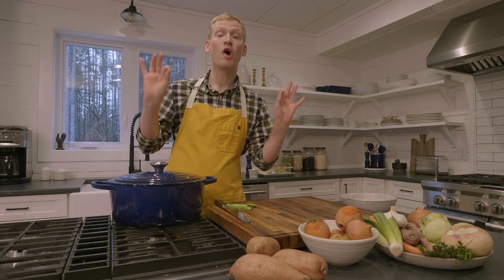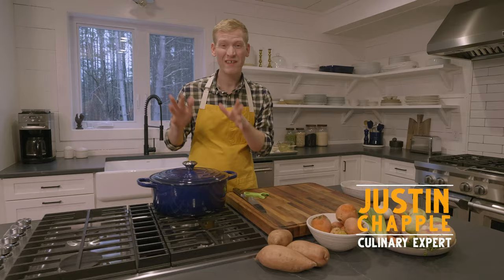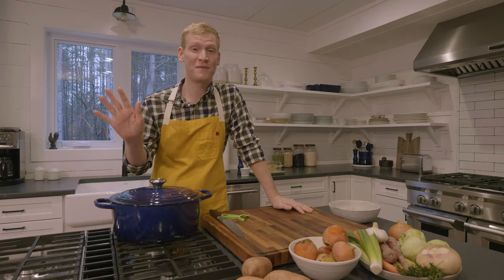Pot pie is the ultimate comfort food, but between cooking and cooling the filling and prepping, rolling out, and crimping the dough, it can be finicky and time-consuming. But with this Dutch oven and this genius recipe, you can make it on a weeknight.